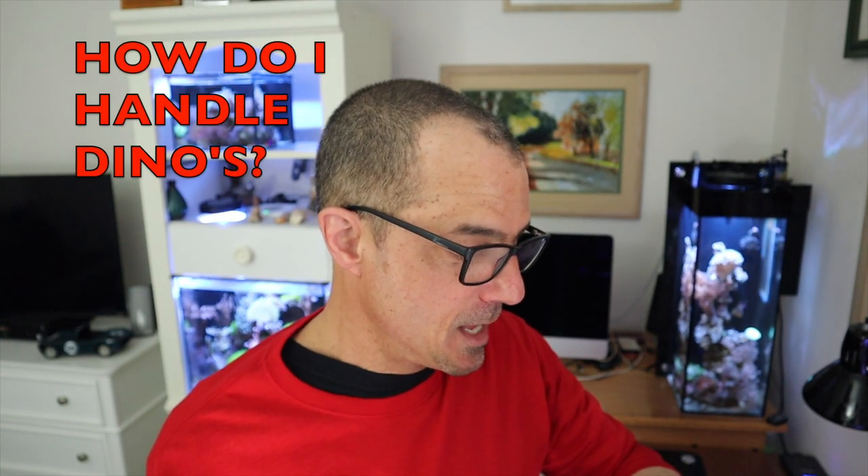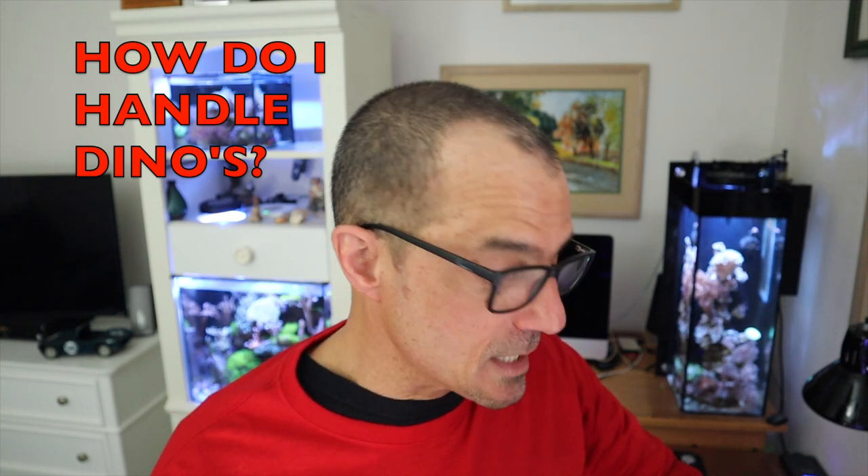What better way to start the first question off — Lord Fartknocker asks: can you go over dealing with dinos? He's currently trying to manage them in his 10-gallon. Dinos, they are a real pain.